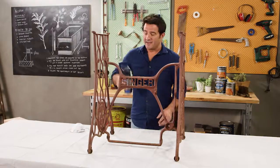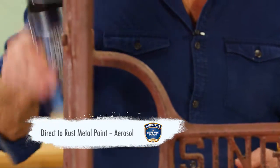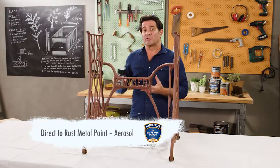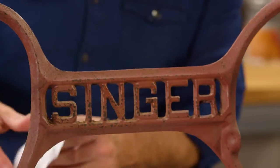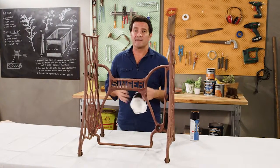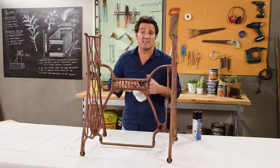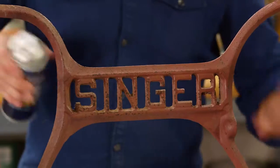I'm using the Hammerite now. You want to give this a really good shake — I've already been shaking it for a good three or four minutes. You just want to make sure it's really well mixed. We've got the windows open here — you want to do this in a well-ventilated area. You can wear a mask if you want to; I always wear one.